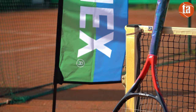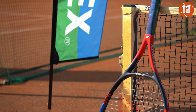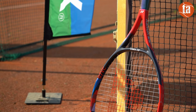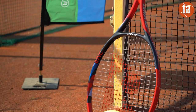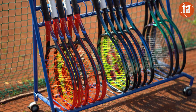Bonjour à tous les tennis addicts, voici notre test de la nouvelle Yonex V-Core 98. Il s'agit de la 7ème génération de raquettes orientée prise d'effet de la marque japonaise. Toujours avec une dominante de rouge, Yonex a modifié pas mal de choses sur cette version que nous allons étudier en détail. Avant de parler plus précisément de cette V-Core, attardons-nous sur la gamme Yonex dans son ensemble.